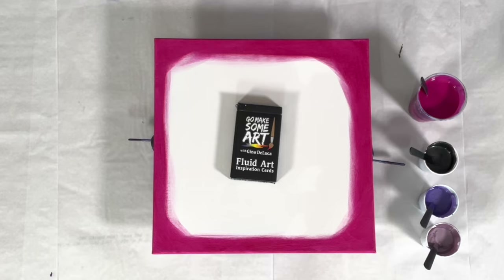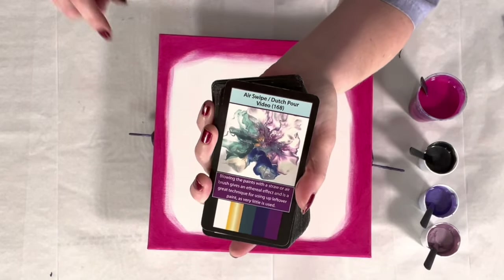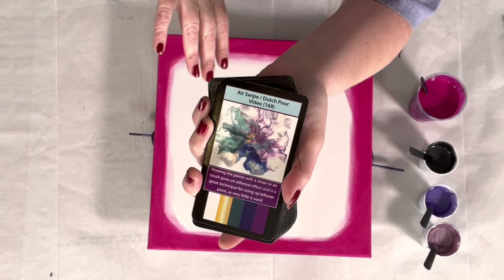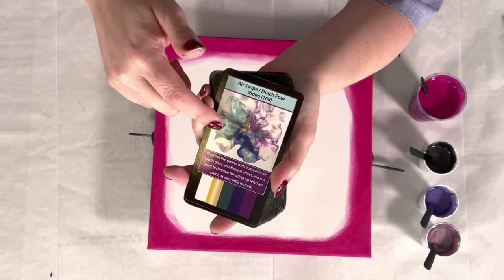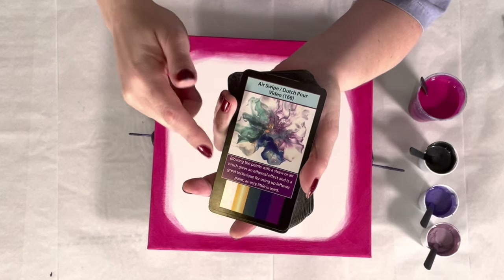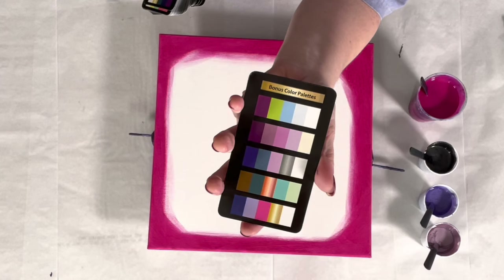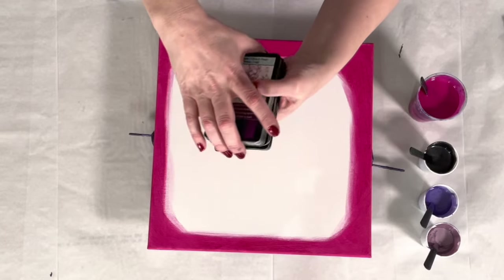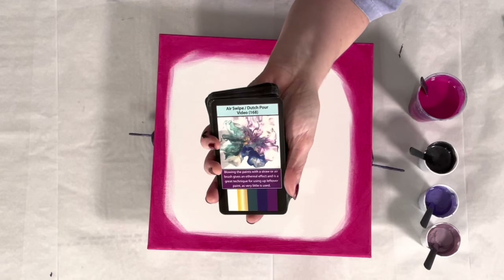So I'm very tired — it was a long night. Before we get started, have you seen the fluid art inspiration cards? We have 52 cards: 42 technique cards, each with an associated YouTube video giving you exact paint brand, color, consistency, recipe, and technique. There's also a tip for each technique, the color palette used, and bonus color palette cards — each with five palettes. Mix and match and you have more combinations than you could ever paint in a lifetime. Available at ginadeLuca.net and Amazon.com.